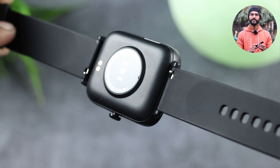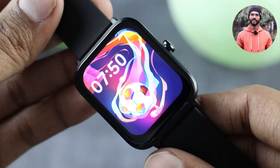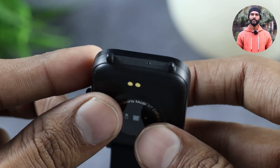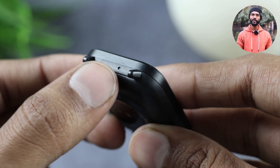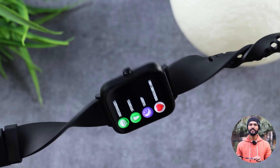On the back side you have a button which you can press to go back and navigate the menu. You also get a speaker and mic which you can use for Bluetooth calling. This watch has 20mm straps and overall good build quality.